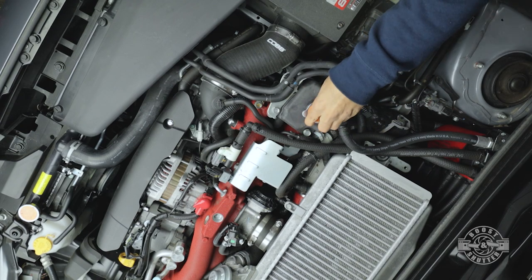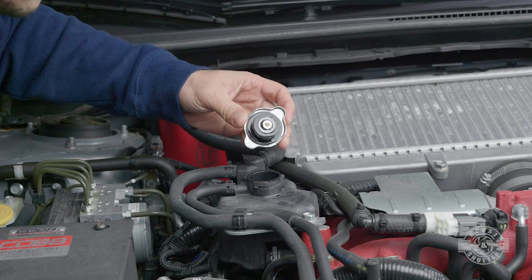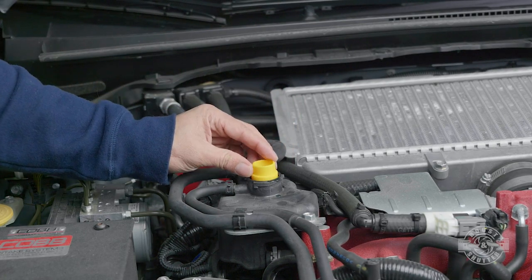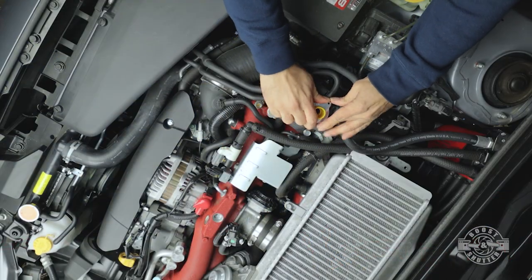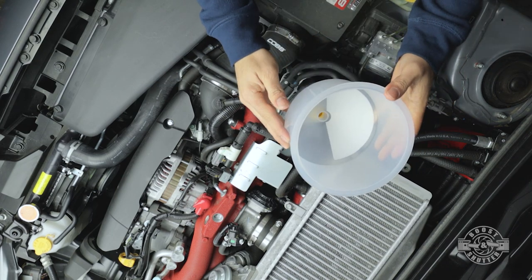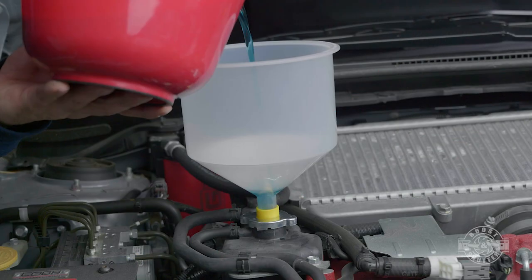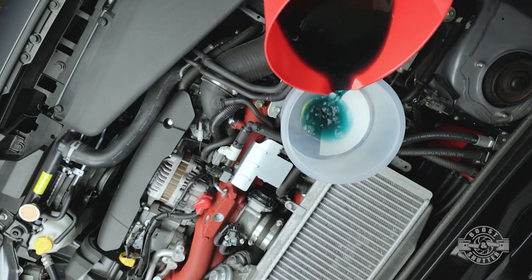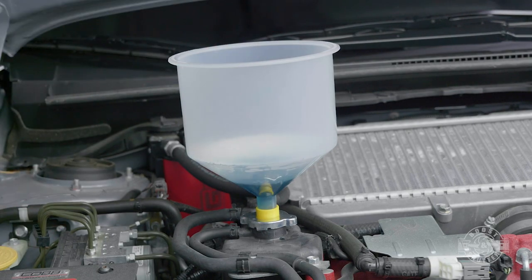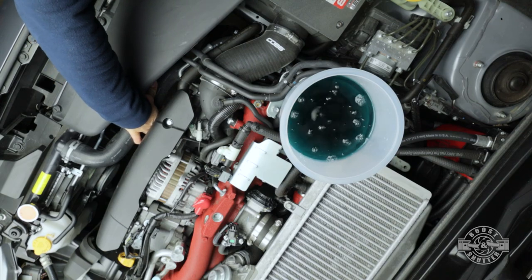The no-spill kit comes with several different size caps to fit different vehicles. For the STI, the one that worked perfectly was the one labeled B — that's the one you see me plugging in here. After that, securely fit the funnel onto that fitting on the coolant reservoir. Then slowly add coolant to the no-spill kit until it stops accepting it — you're replacing the majority of the coolant you took out. Once the bucket stops accepting coolant, massage the air out of the upper and lower radiator hoses.